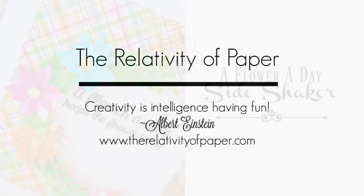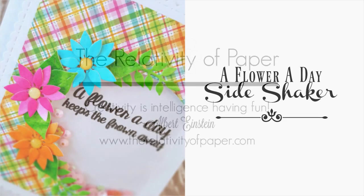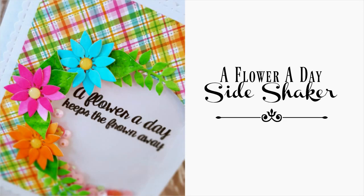Hi and welcome. I'm Lisa from the Relativity of Paper. Today I'm going to be sharing a Flower a Day Side Shaker card.